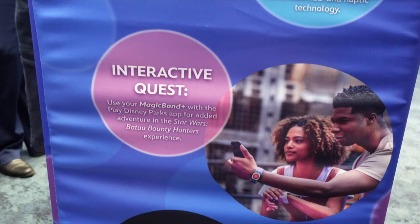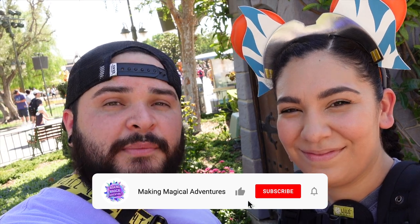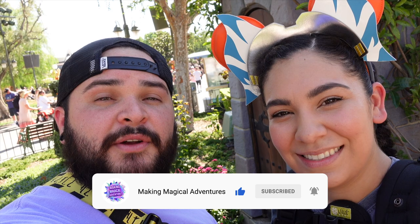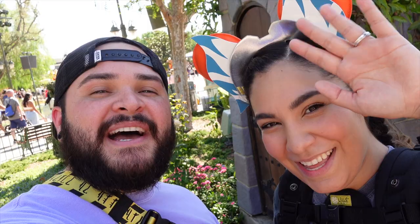That wraps up this video! We're not covering the Bounty Hunter experience inside Batuu today — we'll save that for a future video, so stay tuned. Magic Bands are definitely a plus! Let us know in the comments if you're going to be picking up a Magic Band at the Disneyland Resort. If you enjoyed the video, please give it a thumbs up, subscribe to the channel, and tap the notification bell. As we always say, may you always have a magical adventure — see you in the next video!